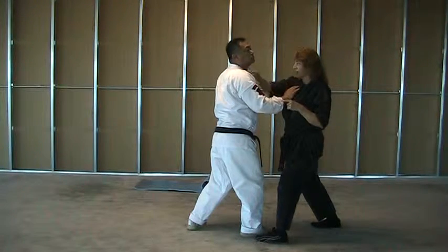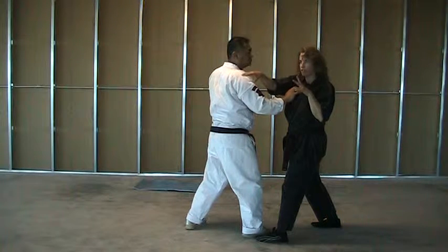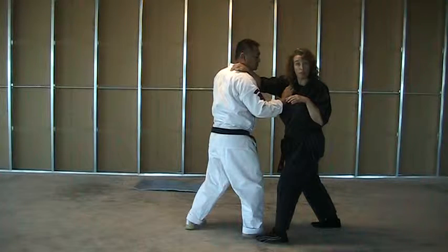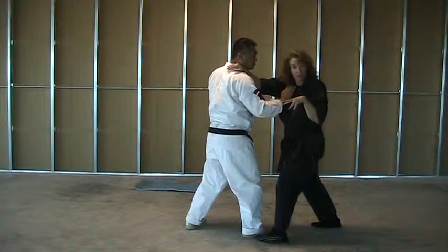If you notice, using the forearm, we've got a nice little bonus choke. It's similar to — I believe it's Calming the Storm — where we've got the jerking action. We're basically going to jerk him into the choke. It's not a big squeeze choking him out; it's a jerk kind of a thing.